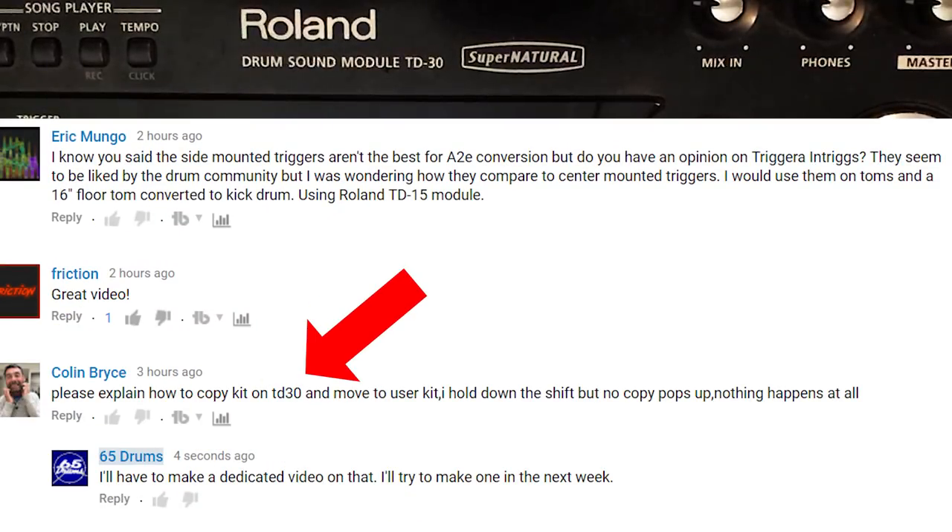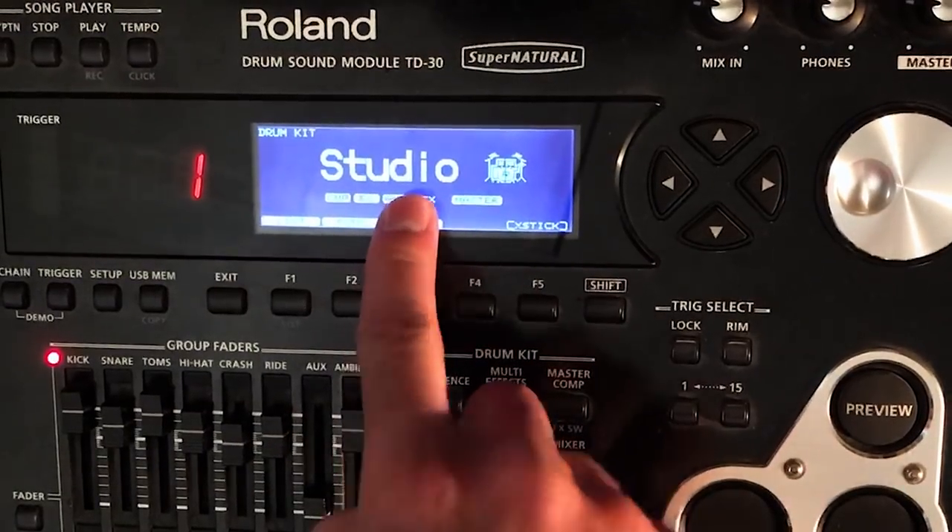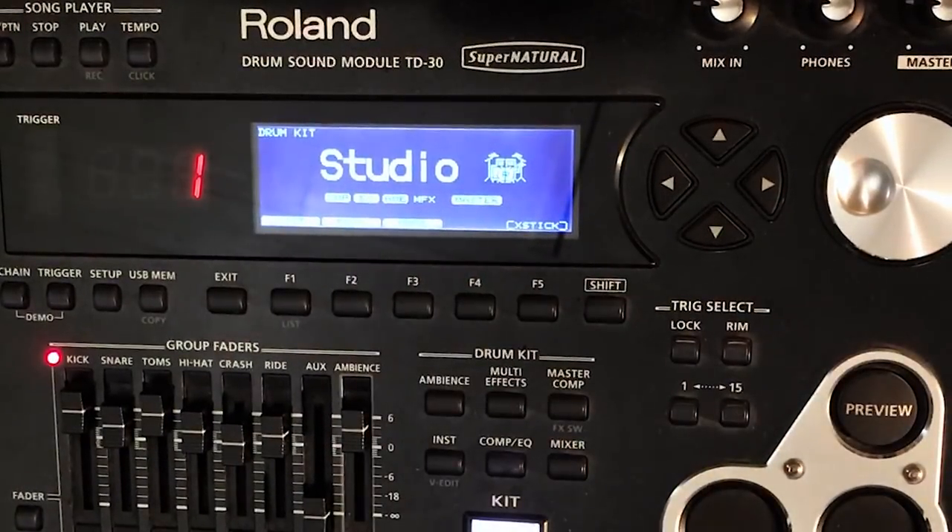Today I'm going to show you how to move stuff from kit to kit. This can be anything from the multi-effect section of kit 1 to kit 2, or the entire kit. Let's say you want to move studio kit all the way to kit 100 — you can definitely do that.